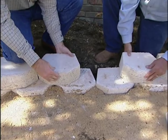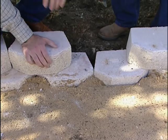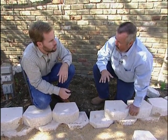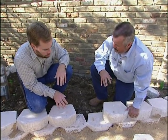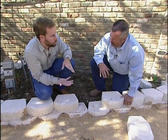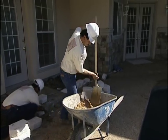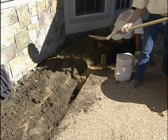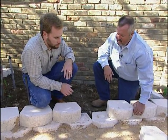To decide how deep to bury the first block, the rule of thumb is to bury an inch and a half of wall per one foot of wall height. So for a two-foot-high wall, you dig down three inches for the first row. Under the wall, concrete sand or gravel is used mainly as a leveling medium — it's not a structural thing, just so you're not rocking on lumpy soil.